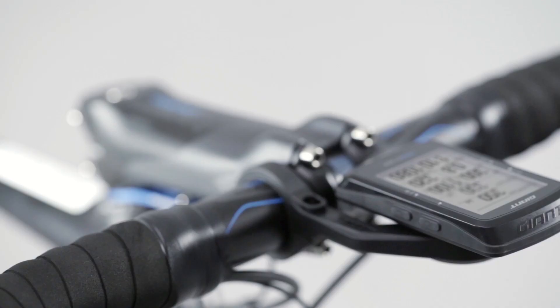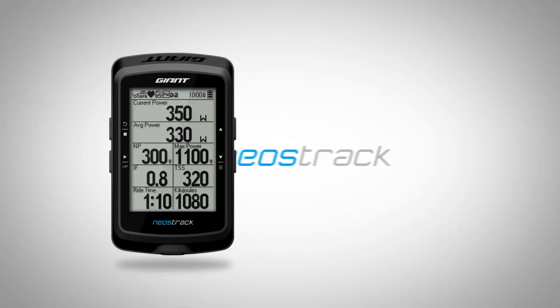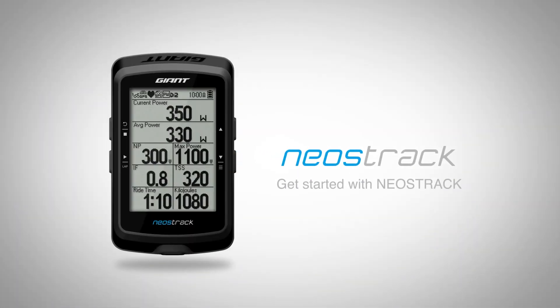Welcome to Get Started with Neostrac. This video will walk you through the initial setup process for your Giant Neostrac GPS computer.